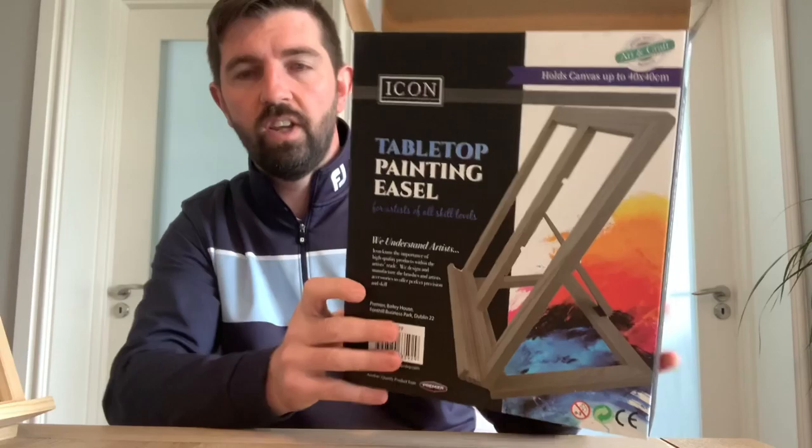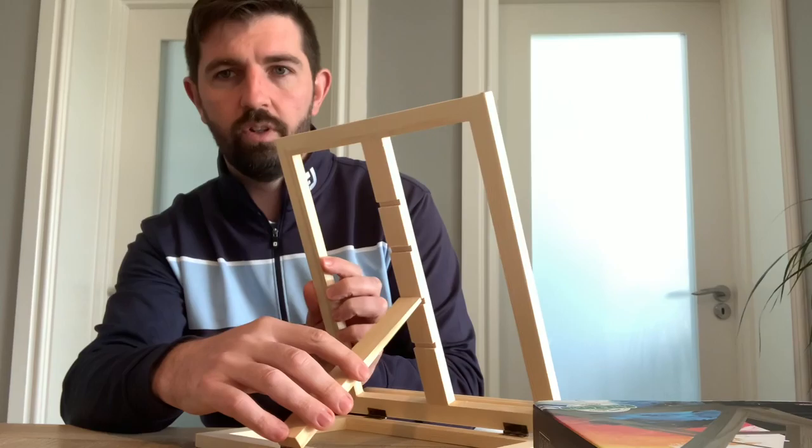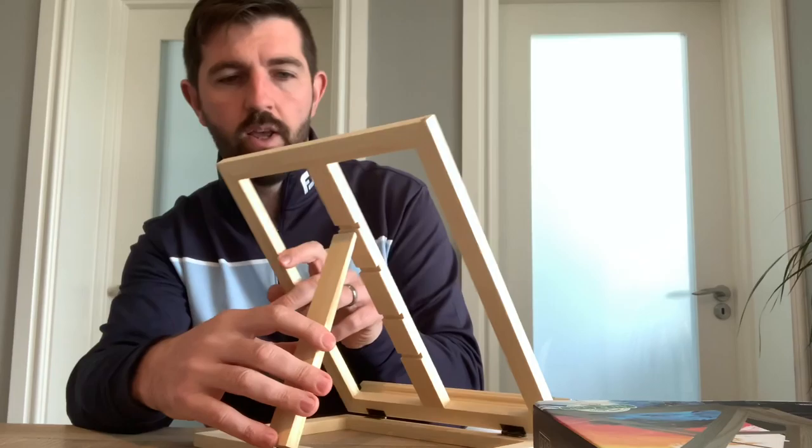Morning everybody! I just wanted to show you this new easel that's just come in. It's a tabletop painting easel and it retails at $12.95. Just to give you an idea of the size — it's only a little, very small one, but it has an adjustable thing at the back here as well.